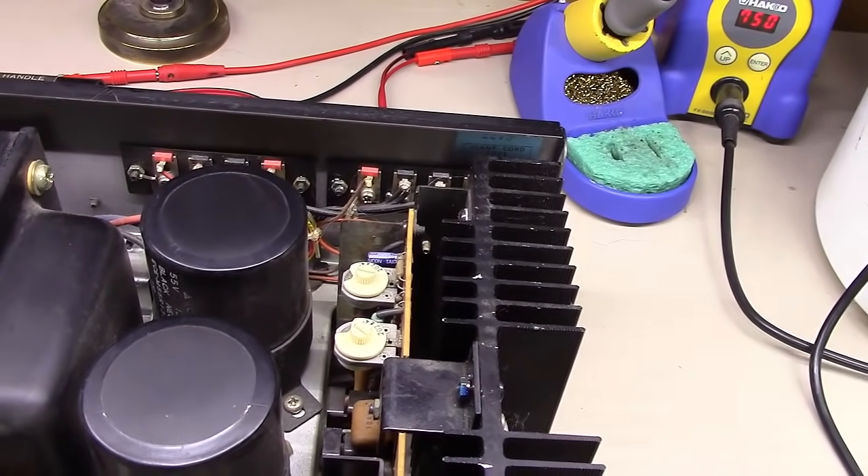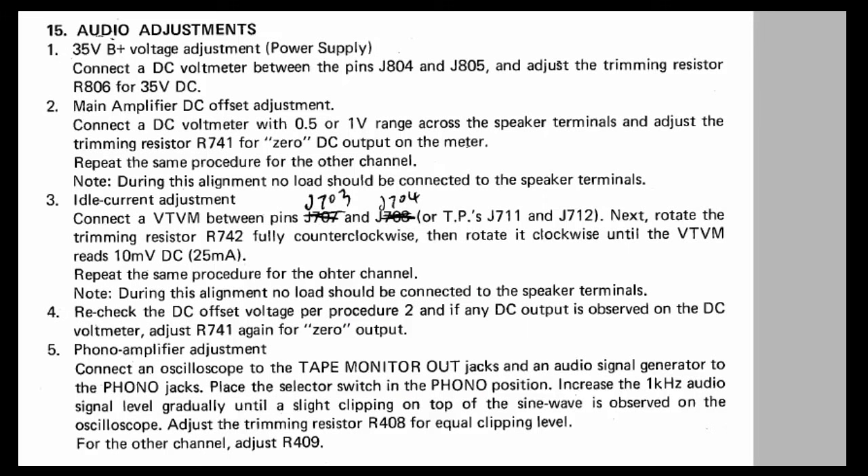I went to Google, typed in 'Marantz 2275 service manual,' it took me to Hi-Fi Engine, and I downloaded the PDF. The service manual shows you how to bias this thing. First, check the power supply output voltage. Next, connect across both outputs and eliminate any DC offset — in other words, zero volts coming out across the speaker terminals. Then set the idle current using the test points, reading 10 millivolts across certain test points, which equates to 25 milliamps of idle current. Do that on both sides. I'm going to show you the quick version — I have another video on a Marantz 1030 or 1060 with complete detailed bias instructions.